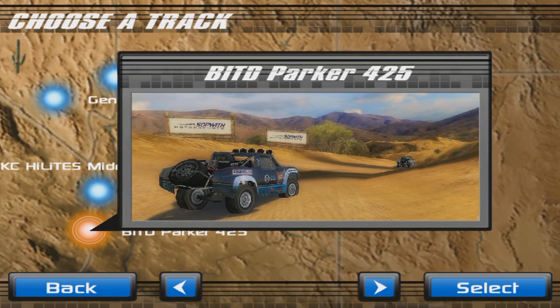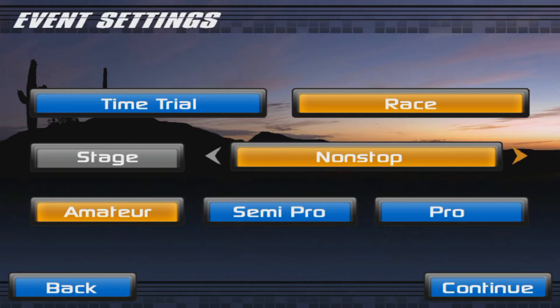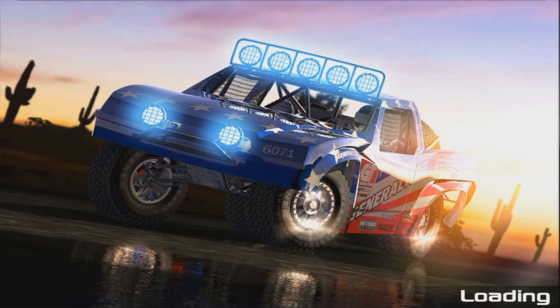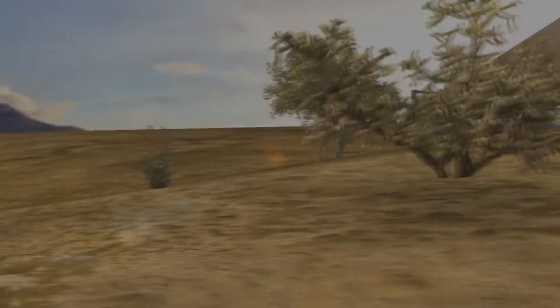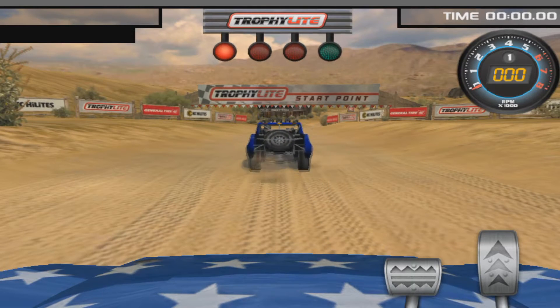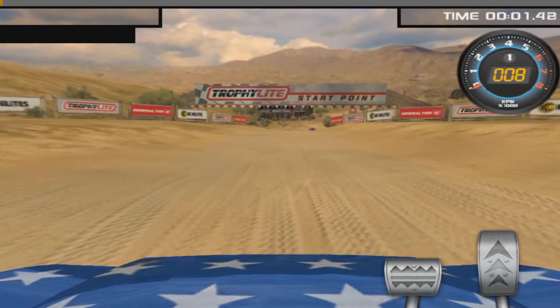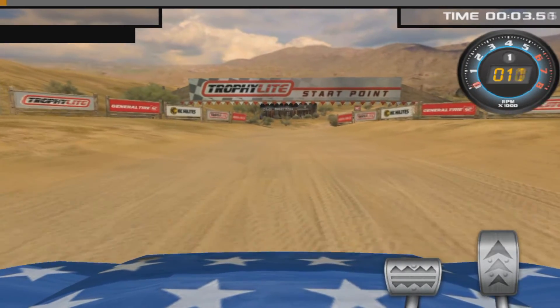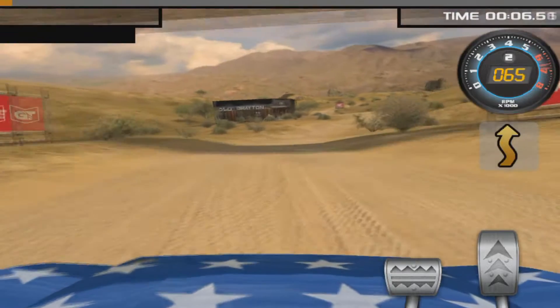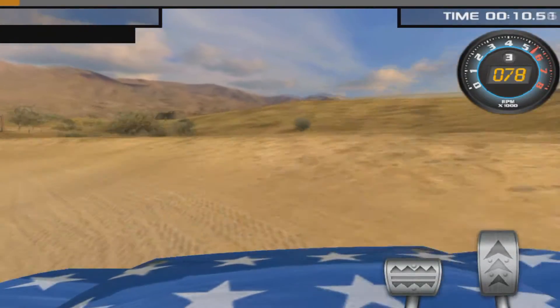There really isn't a whole lot to say about this game. It is a rally game of course, so obviously all the tracks are going to be dirt. One thing I want to mention - although I did not have an issue with it - is if you touch anywhere on the screen it will pause the game. So if the developers are watching, maybe you could make it so the pause button is tucked away in the right or left hand corner, because if you take your finger off the accelerator or brake and just touch the screen, it will pause the game.